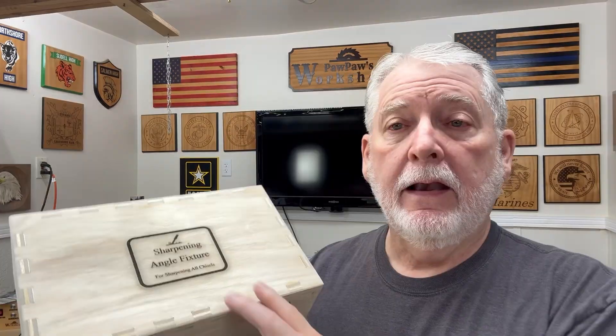Hey everyone, welcome back to Pawpaw's Workshop. I'm in the shop today using the laser. I've got three quick projects that I'm going to do, and I have quite a few tips and some tricks that I want to be able to show you. This is one project that I did today and this was at the request of all of you guys.